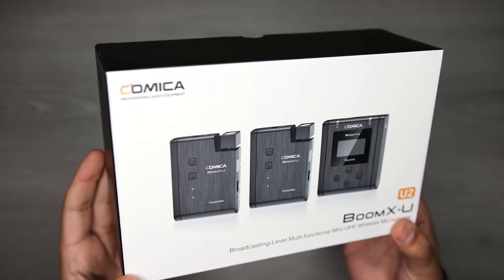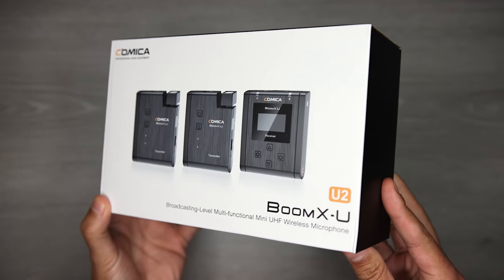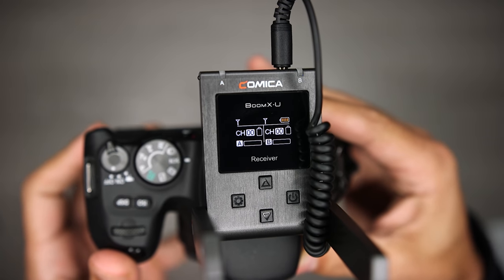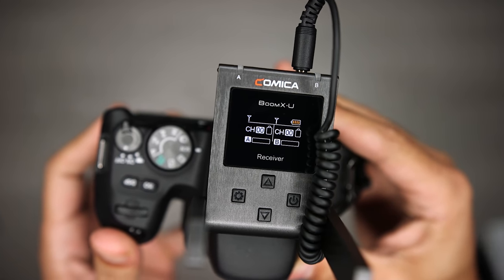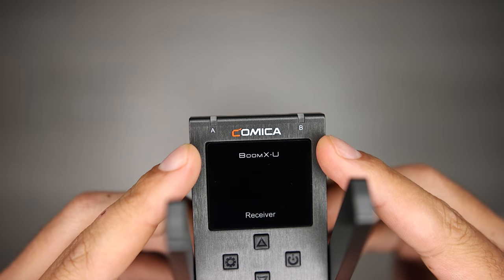Another similar option which actually has more features is the Comica Boom XU. This gives me two transmitters and one receiver so I can record two people at the same time, and it comes with lavalier microphones for each transmitter so I don't have to pay extra for them. I'll create a comparison between the two systems to help you choose.